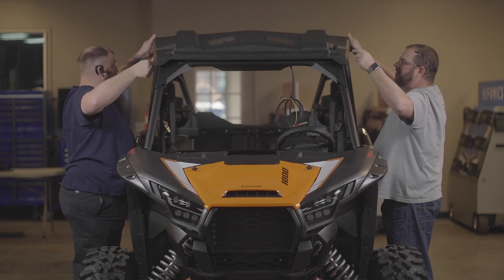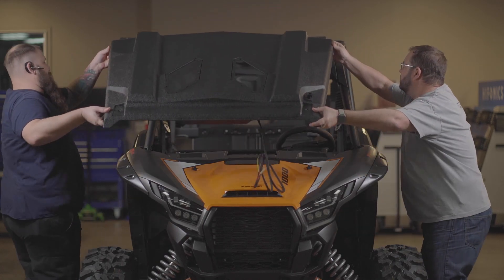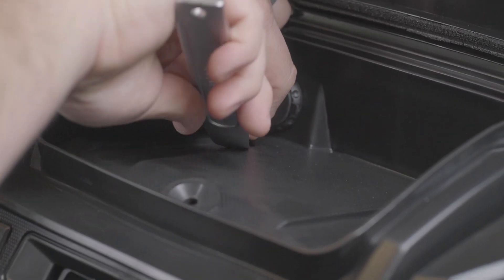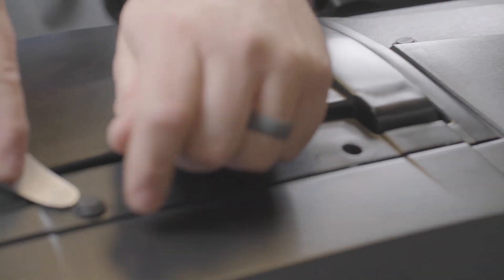Step 1: If the vehicle is already equipped with a factory roof, remove this roof per the roof instructions. Next, remove the two push pins in the top pocket and the two push pins on the top of the dash.